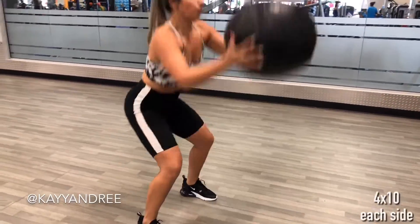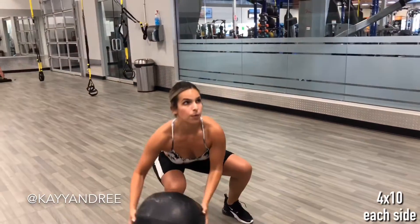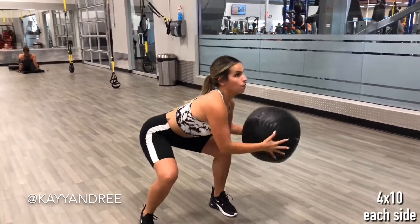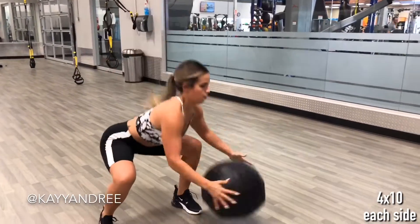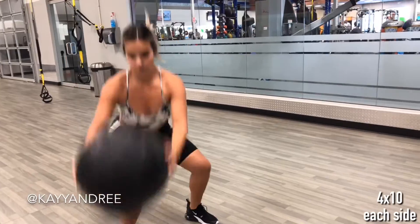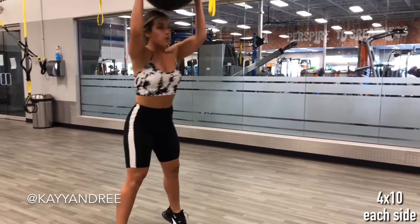This next one is an alternating ball slam to the left and to the right. What you want to do here is when you come up, you want to extend your arms all the way over your head, then come down and really slam that ball with a lot of force on your left side and then on your right side.